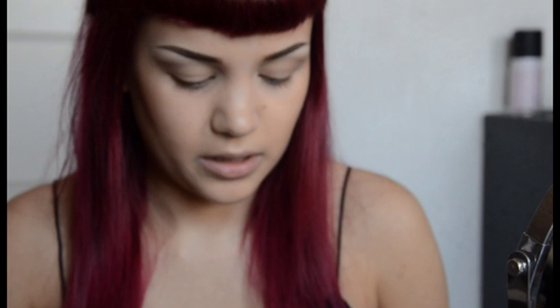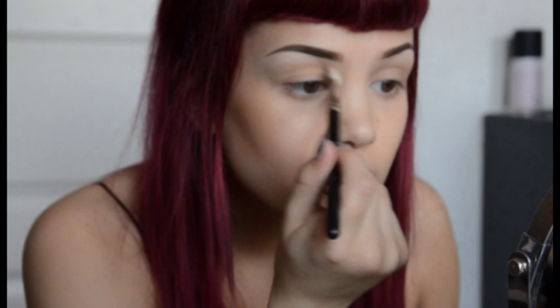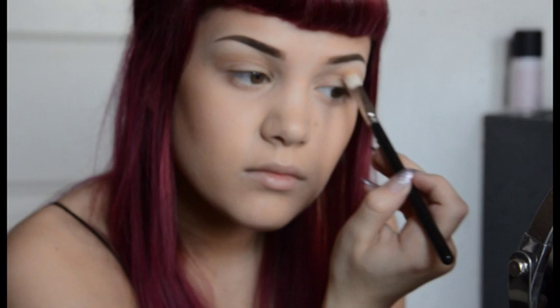Next step is the browns and the oranges palette from MAC. I've actually never used this palette for this kind of makeup, so it's going to be fun to try it. I'm using my MAC 217, starting off a little bit above the crease, right here.